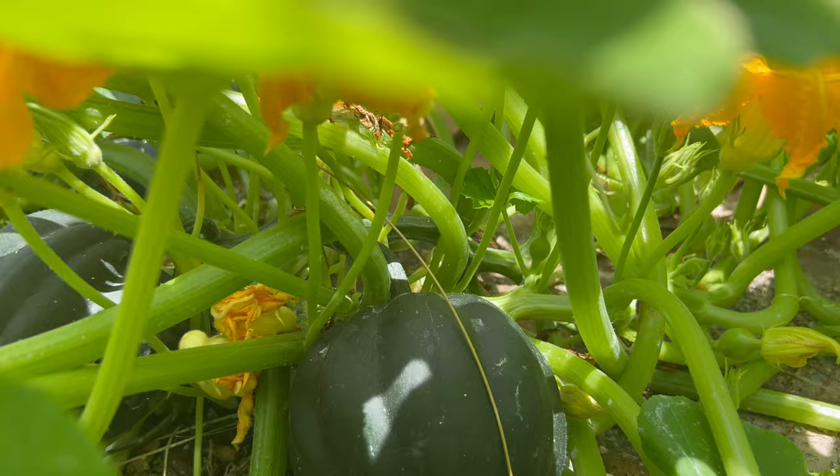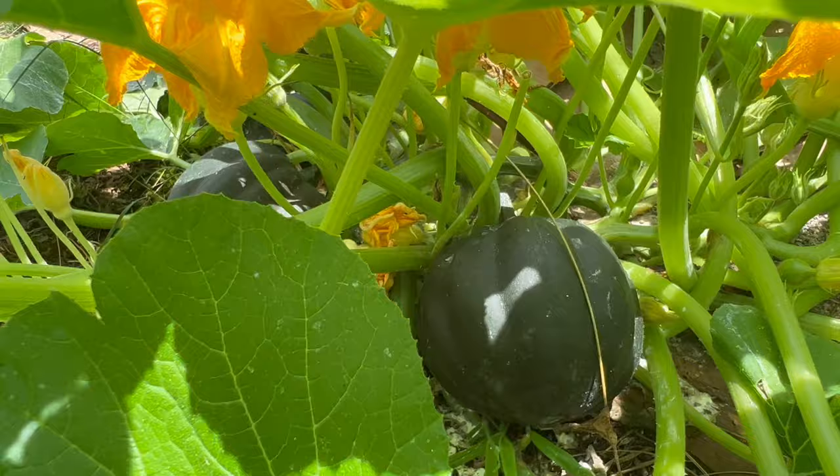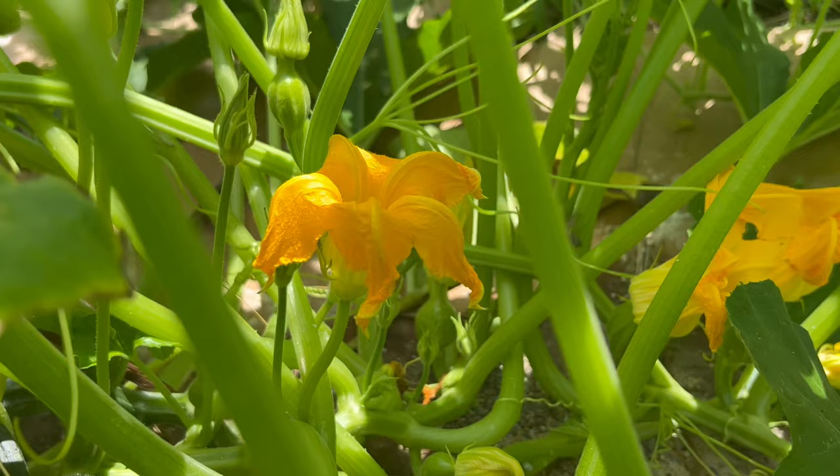Acorn squash has a long history dating back to Native American cultures. It was a staple in their diet and they cultivated it for its nutritious and delicious qualities. Acorn squash later gained popularity in European and American cuisines, becoming a beloved winter squash.